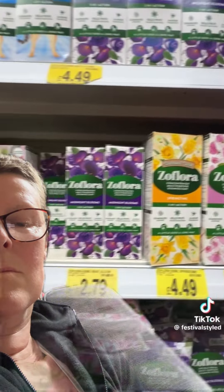I was really confused by these Zoflora ones, because I don't know whether you have to dilute them or not. Yes, you do have to dilute Zoflora, and it's a disinfectant. Read the instructions. If you want it to work as a disinfectant, you must dilute it according to the instructions on the back.